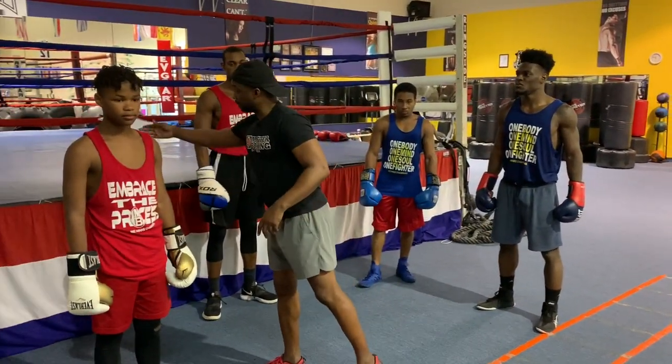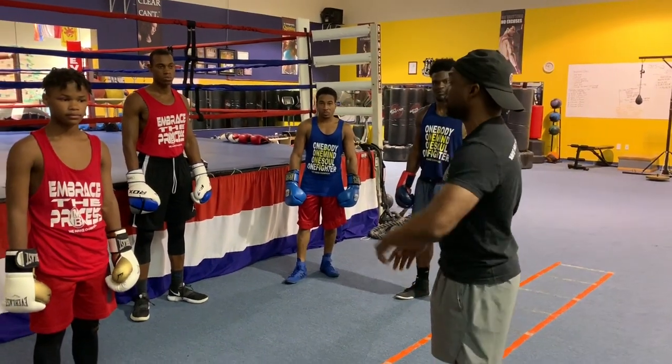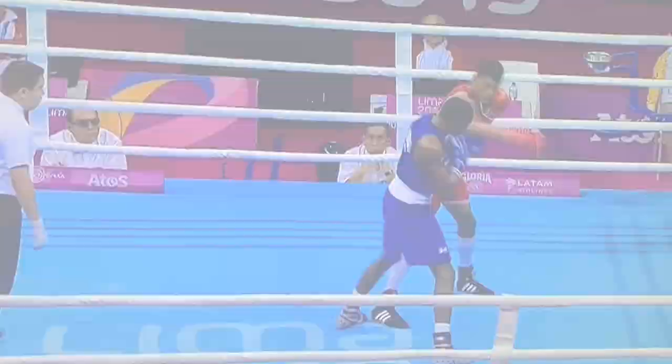We're about to get it popping — finish off our mid-program. To learn more, simply connect with us at masterboxingllc.com. Until next time, be blessed. We make champions! Master Boxing, we out. Peace.